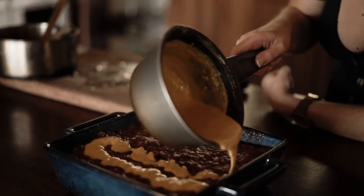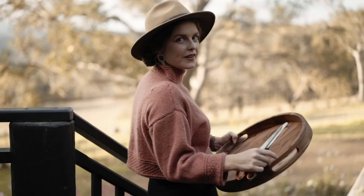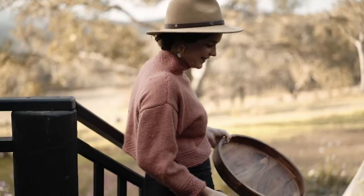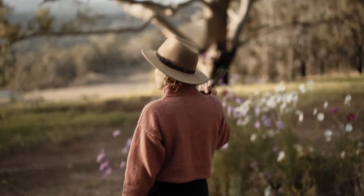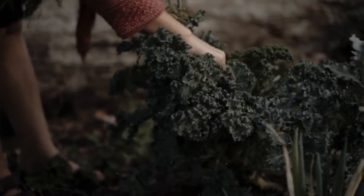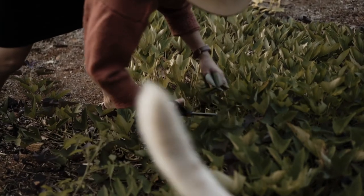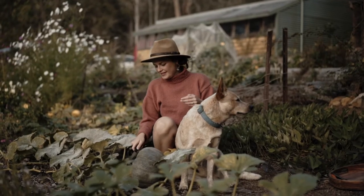Eating in season is something I think a lot of us strive for, and these recipes will provide you with new ways to utilize what's growing around you. With a few simple tricks you can transform produce into dishes that you will find hard to believe are made just from plants.